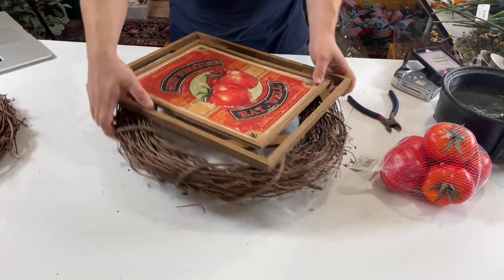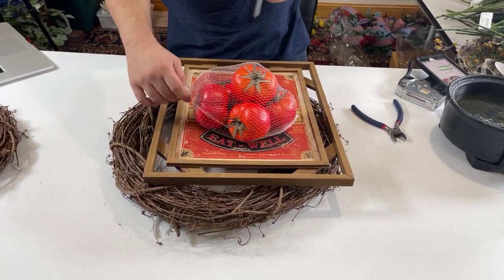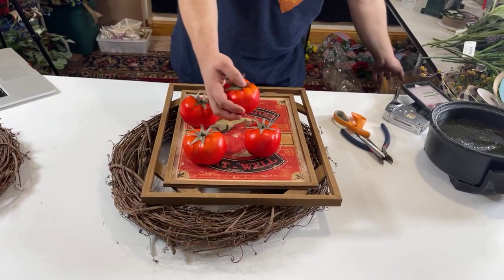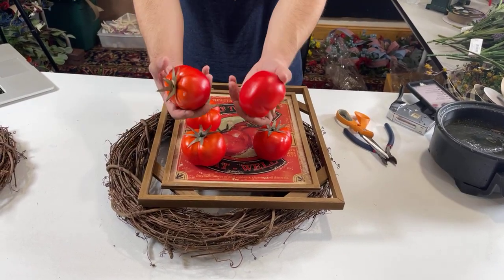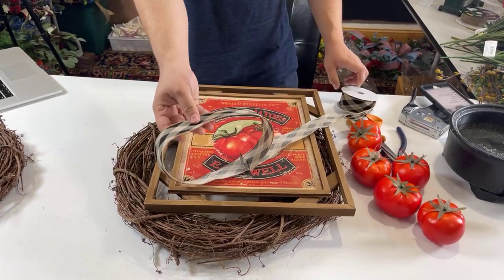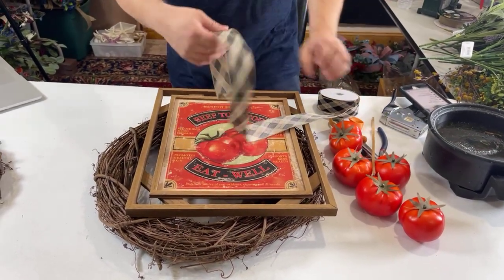Here's what we have so far — we've attached our sign. The sign and tomatoes came from Michael's. I was actually there at a different Michael's and they thought it would be a cute idea to do something with this. For the bow, we're actually going to be constructing it using two different ribbons. We have this pretty ribbon we've had for a while and wanted to put to use, and our trusty burlap. It matches perfectly, so we're going to do a blend of both. Create loops about three and a half, four inches.